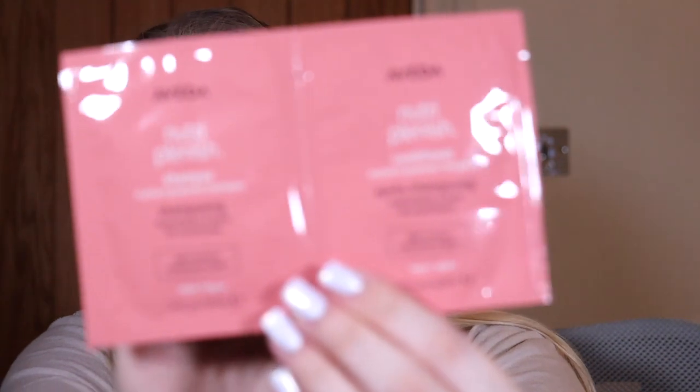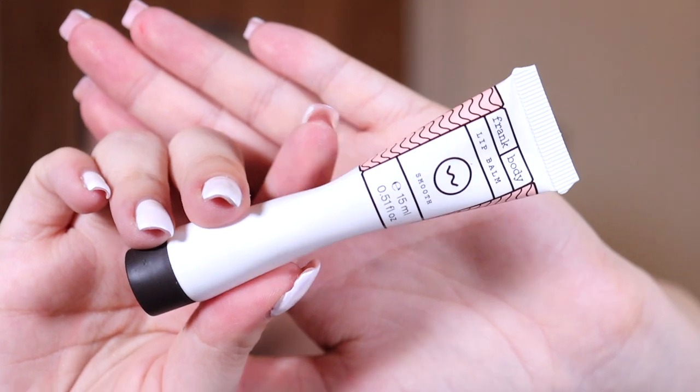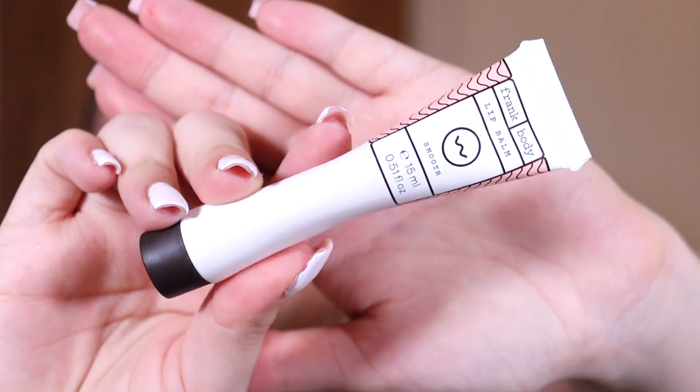First I pulled out a sample — this is an Evader Nutri-Plenish shampoo and conditioner sample. I don't think I've ever heard of this brand before, but I do love a good sample sachet. Next you get a Frank Body lip balm. My bottle's a bit squished but this is what the packaging looks like — it's just a little squeezy tube lip balm.